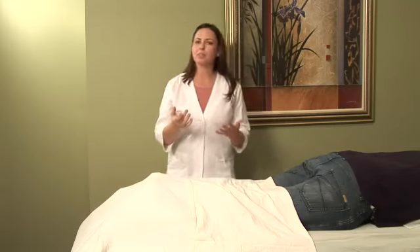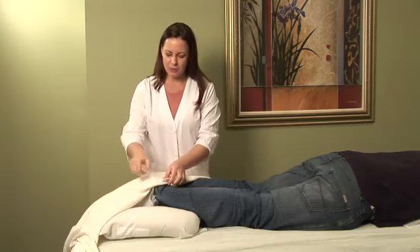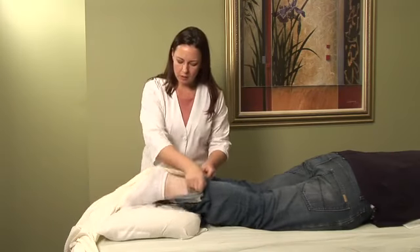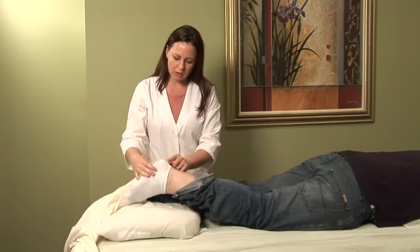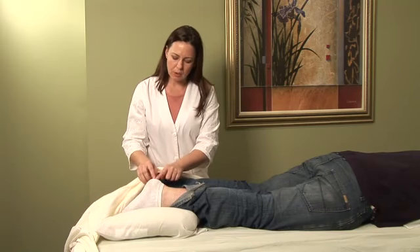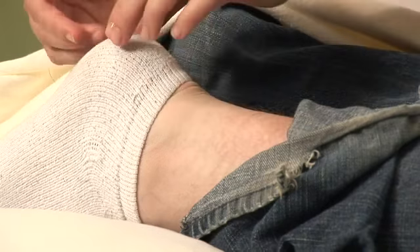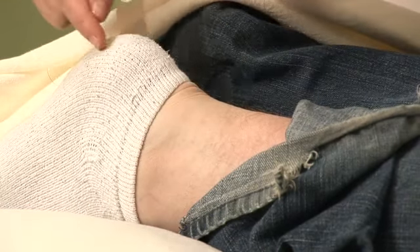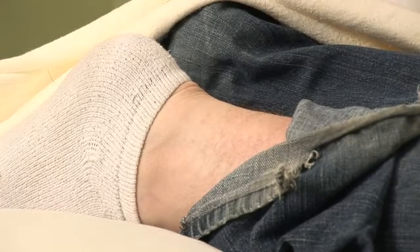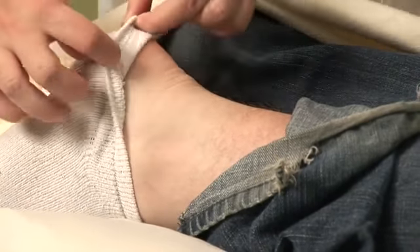Achilles tendonitis is inflammation of the Achilles tendon here on the ankle. That tendon actually hooks into the heel bone and comes up this way. A lot of times you'll have pain here, and sometimes it will refer down and you'll have a little bit of heel pain. If it's really inflamed, you might even begin to have a bump there or some redness.